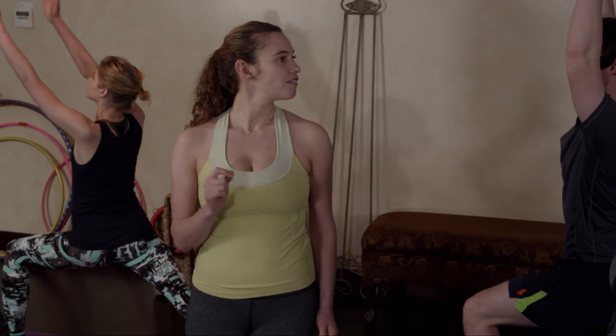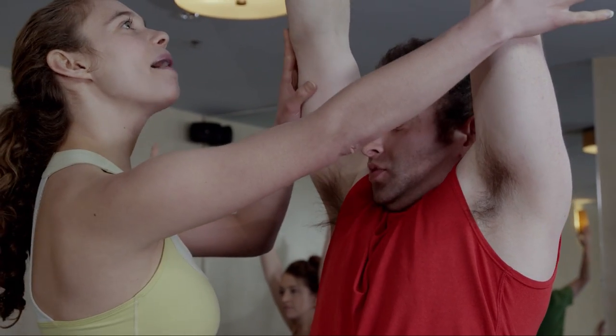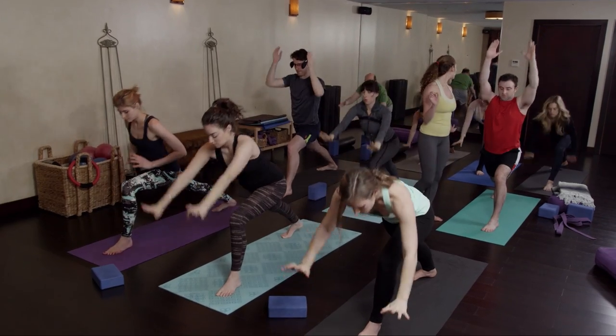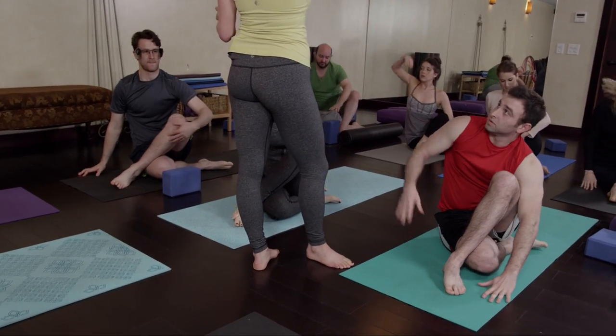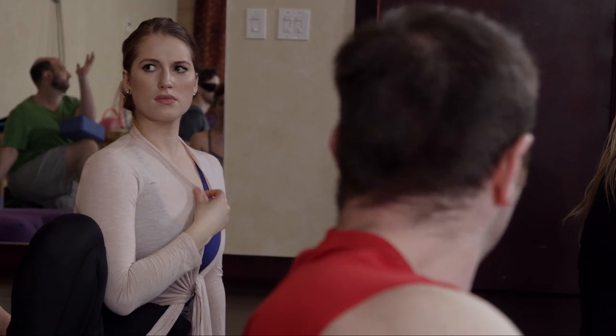Very good, stretch those arms up, focus forward, chin up. Inhale, arms come down, right foot into spine twist. Arm up and over, twist your spine. Very good, inhale, exhale.